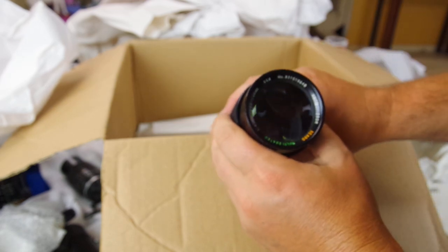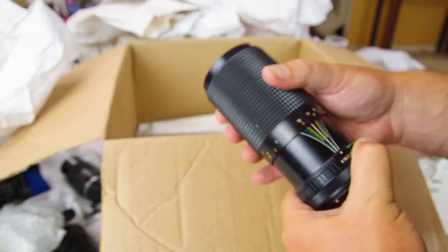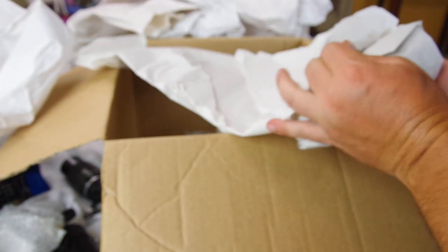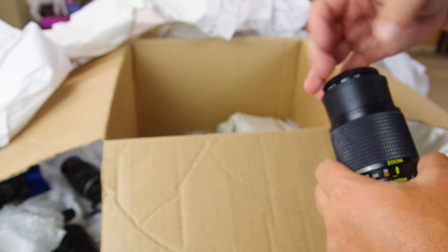Another FD mount — a Sears 80-200 f4. This one has some haze in it, but it was just dust on the back element — actually it's good. It's one of those push-pull zooms. This one's worth about $15-20 separately, but I'll add an adapter and sell it for close to $40 — I'll have to spend $10 on the adapter. So we've got two good ones and a teleconverter so far.